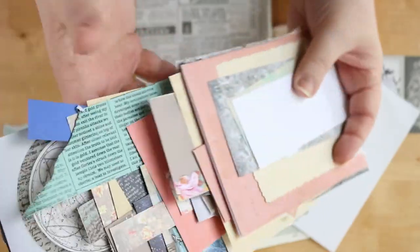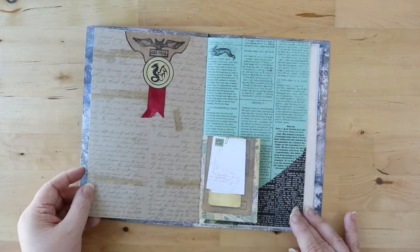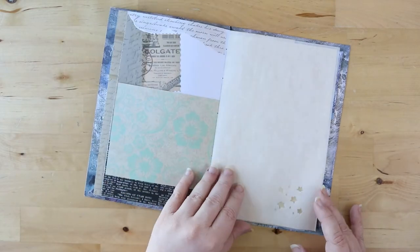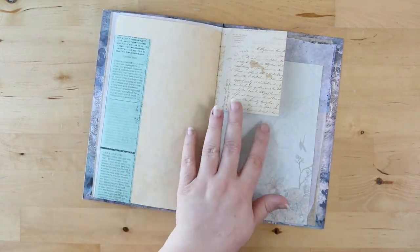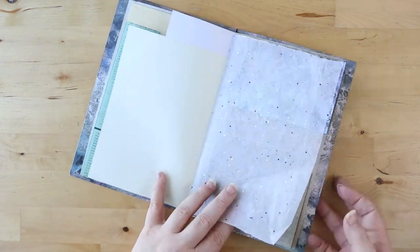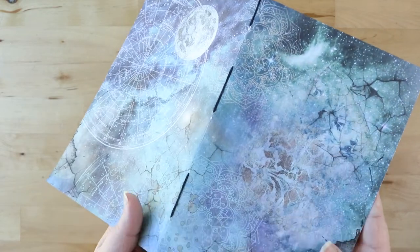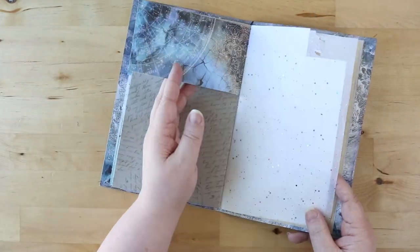Or you can make a junk journal, gathering up all of these paper samples and putting a few stitches into the spine. These pages can be decorated and embellished to use as a journal, or can be torn out to use for their own crafting projects. If you're curious about how to make your own junk journal, drop down in the comments below and let me know, and I can do a whole video on how to make a junk journal for yourself or for your pen pals.